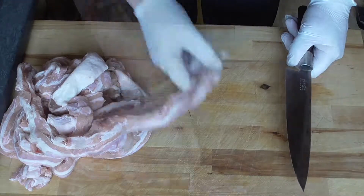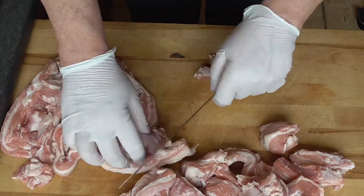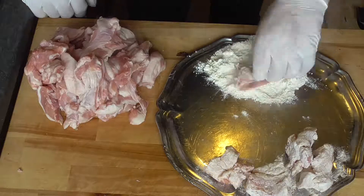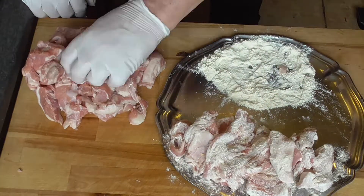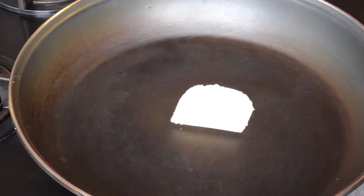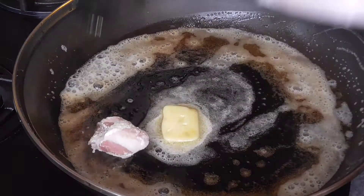I'm going to cut our veal into nice chunks, about this size. Just going to salt it and coat the veal with some flour. Put some butter in your frying pan on medium heat, and we're going to fry our veal lightly brown.